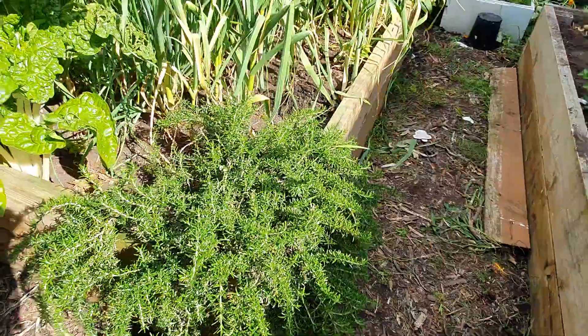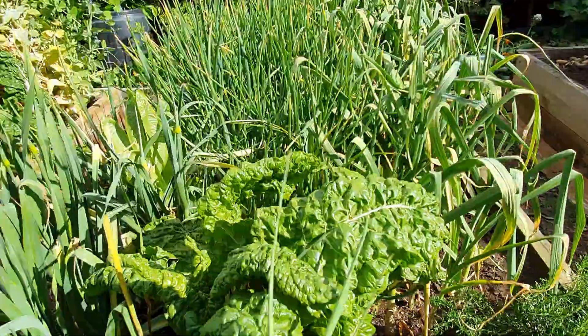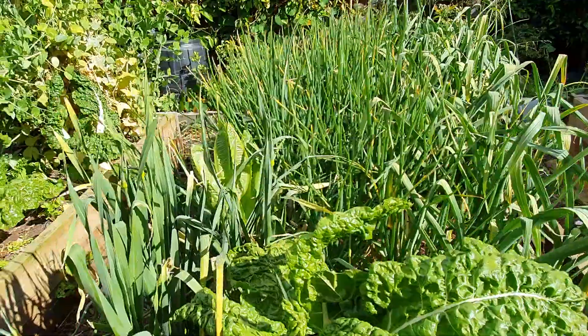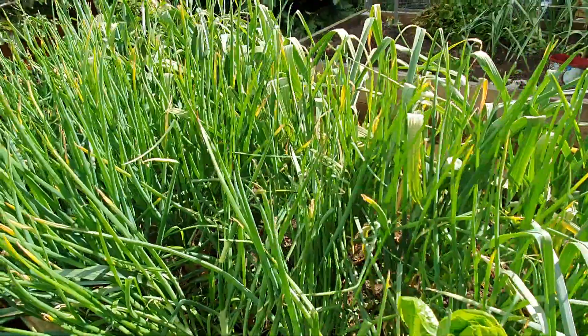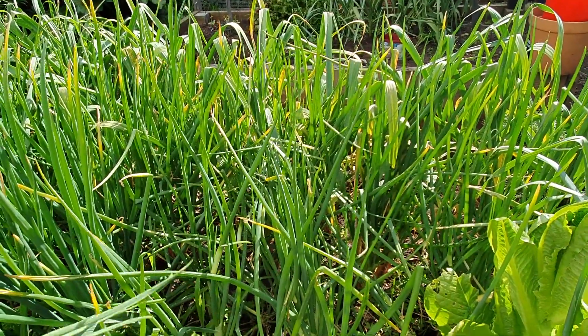Some prostrate rosemary, which I love in the veggie garden because it hangs over the side and when it's in flower it's nice and blue and attracts the bees. Silverbeet has popped up here, there, and everywhere because I let a plant go to seed on purpose last year.